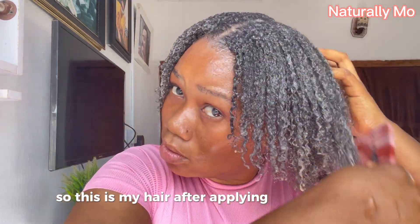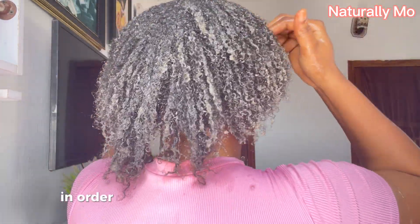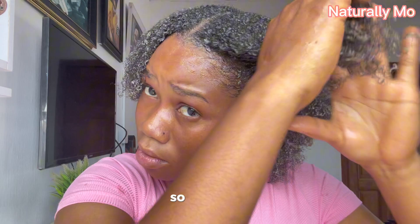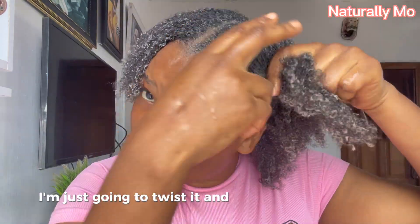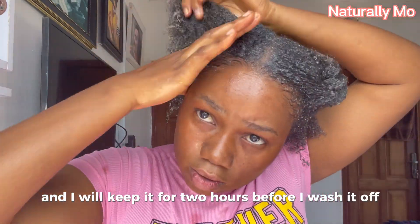This is my hair after applying it everywhere. You really need to take your time to do this in order to get the full benefit of the hair mask. After this, I'm going to twist it and cover it with a bonnet, and I will keep it for two hours before I wash it off.